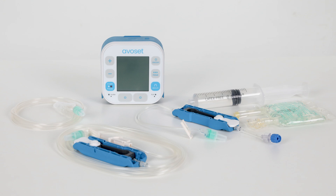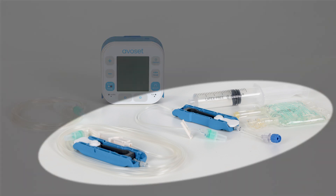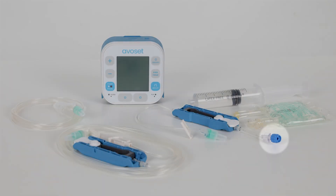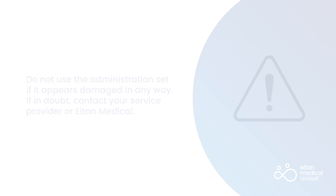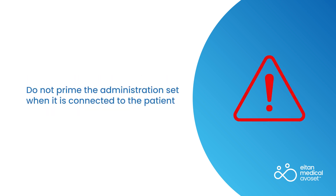You will require the following items: an Administration Set connected to a filled infusion bag or syringe, an Extension Set if using a syringe set, and a non-vented cap. Do not use the Administration Set if it appears damaged in any way. If in doubt, contact your service provider or ETAN Medical. Do not prime the Administration Set when it is connected to the patient.